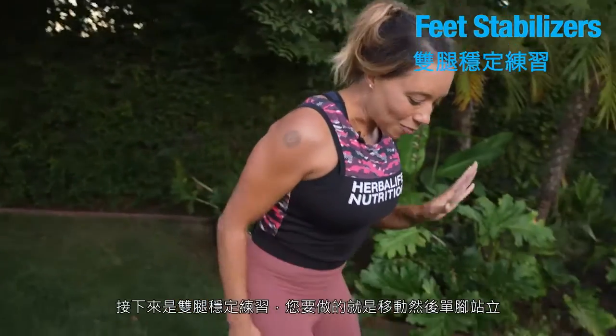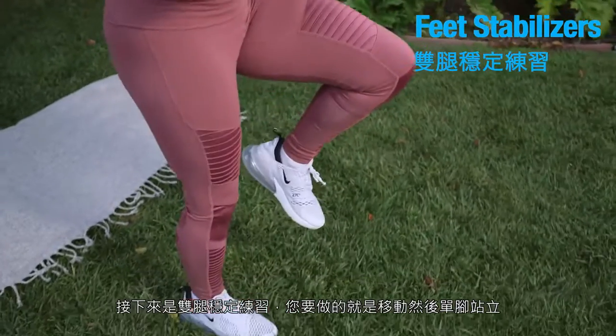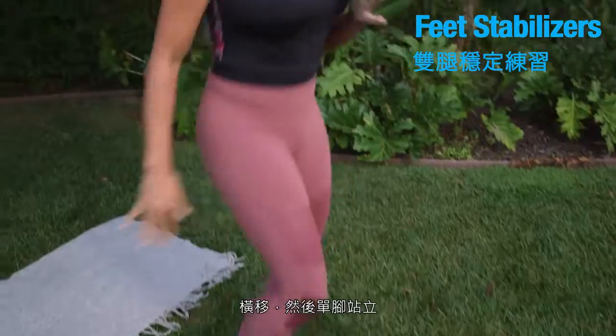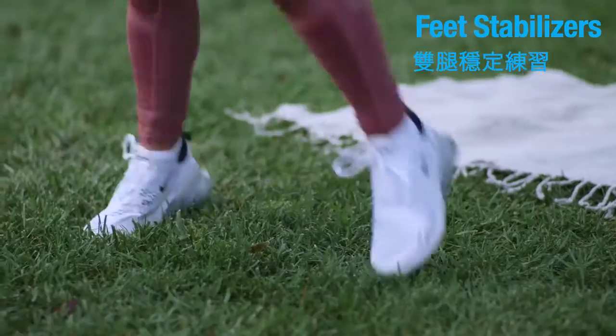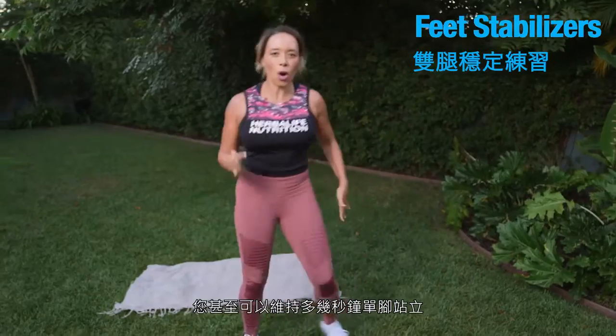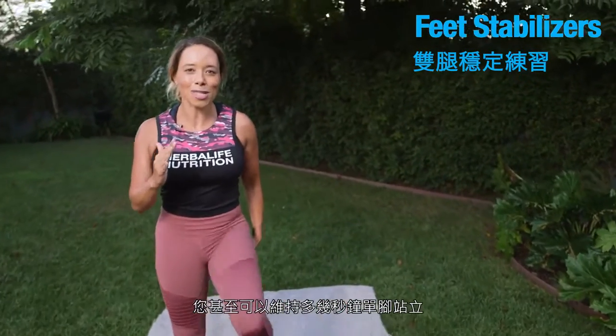Feet stabilizers come next. All you're going to do is shift and stick the landing, shift over and stick the landing. This really works the stabilizing muscles in the feet and ankles. You can even hold that landing for a couple more seconds.